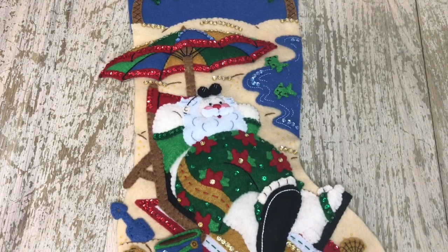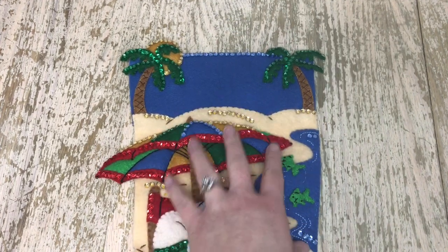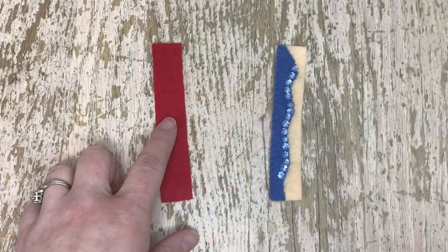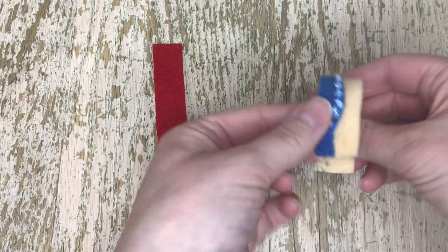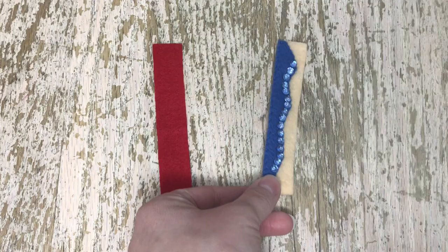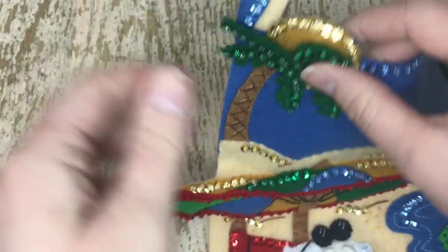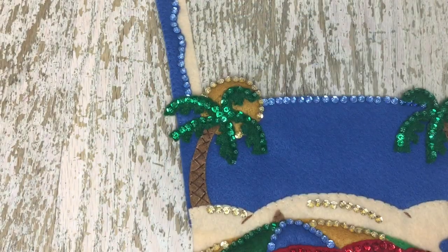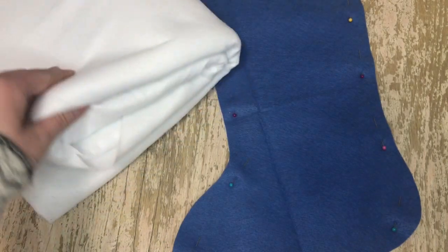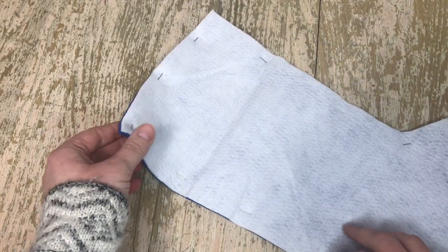Here is the completed front of the stocking, and I will show you what it looks like when it's completely done. You can put a name up here if you'd like. Here's the tab that came with the kit and here's the tab that I made — I felt like the kit tab was kind of boring, so I decided to come up with a beach theme tab that seemed more interesting. Here's how you put the tab on: I attached this end to the left corner using the same color thread as the front — in this case, blue thread. I'm going to show you how I line my stocking. I went to Joann's and bought about a yard of white felt to make the lining, and I use the kit backing as a template to cut out the lining so I know exactly what size.